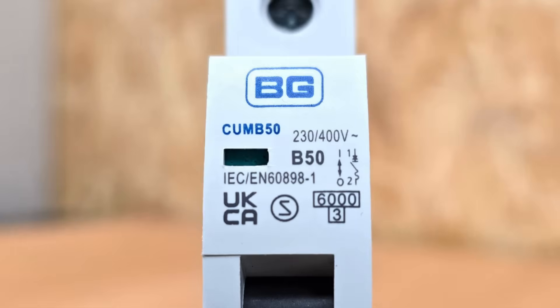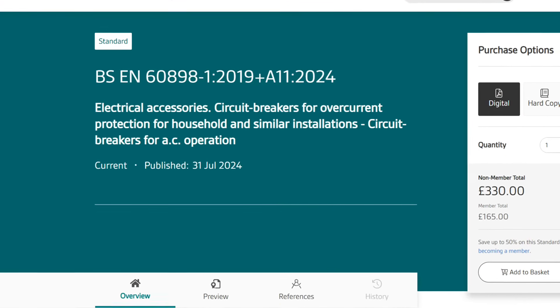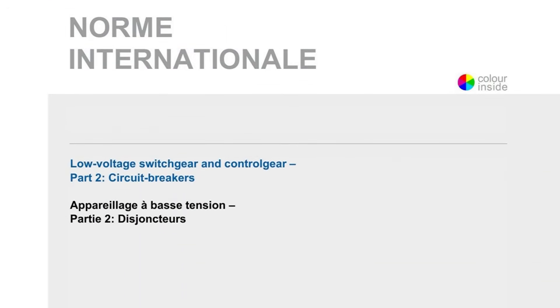Moving down to the next line, we have the code IEC/EN 60898. This is a product standard that circuit breakers must comply with in order to have the code printed on them. It applies to breakers intended for use by uninstructed persons in low humidity and low pollution environments. There is another standard — IEC/EN 60947 — which will be covered in another video.